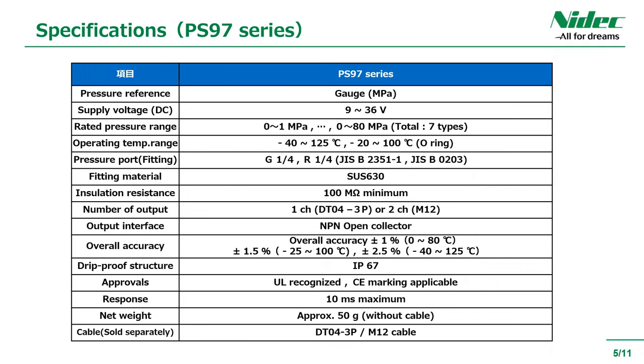These are the main specifications of the switch output type PS97 series. There are two types of connectors. Cables for this series are also sold separately.